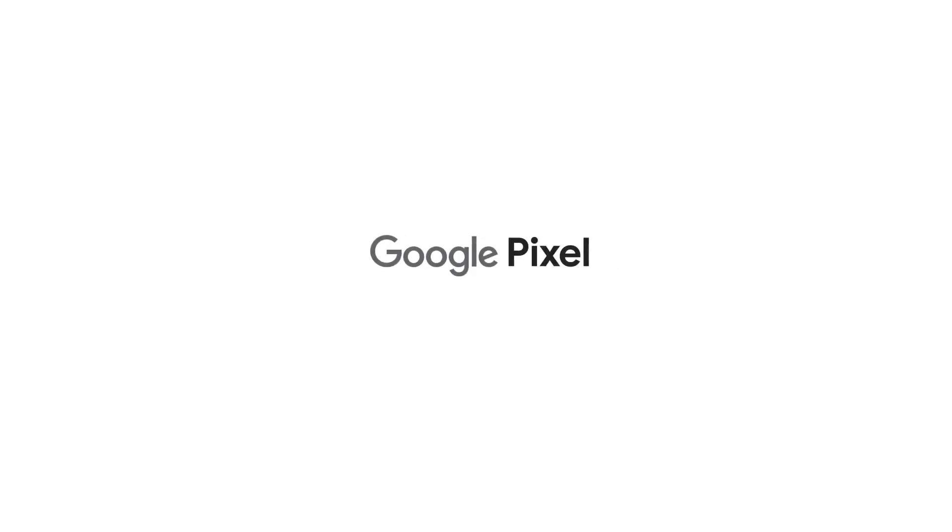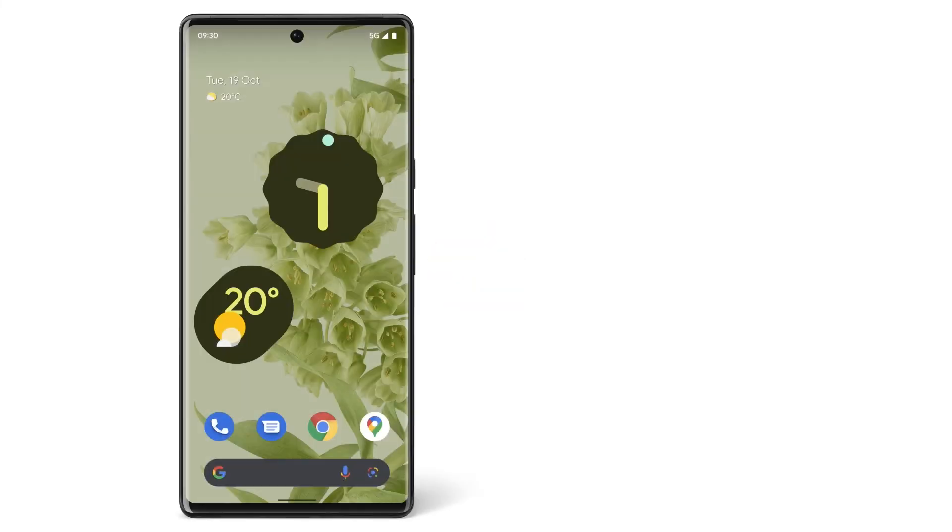Now you know how to make a video call with Duo. To learn more about your Pixel phone, watch our other videos or visit the Help Center.